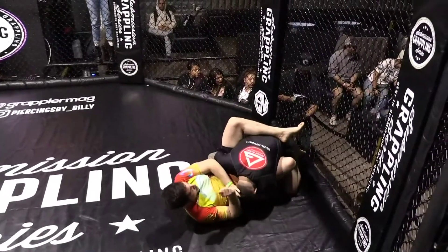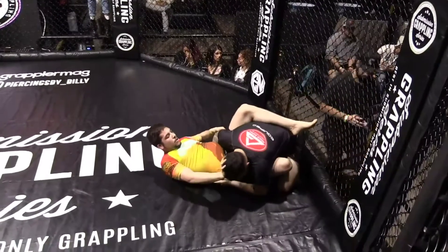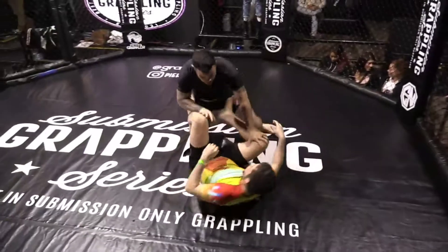Corey getting heavy. Christian still doing a good job making sure that head stays away from him. Where the head goes, the body follows.